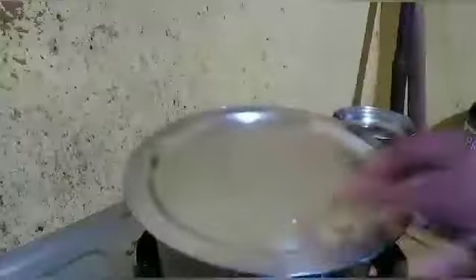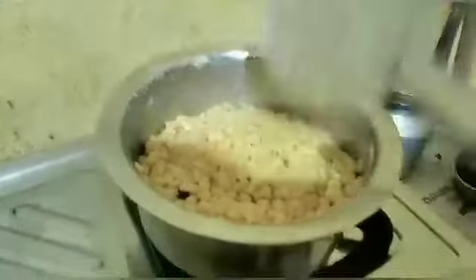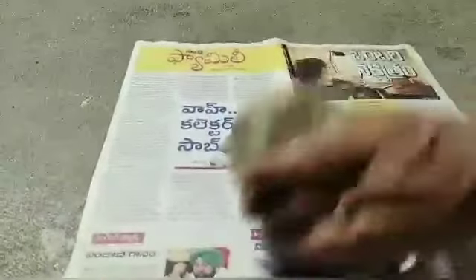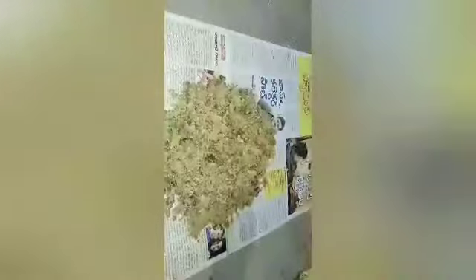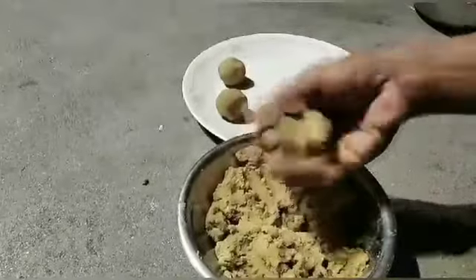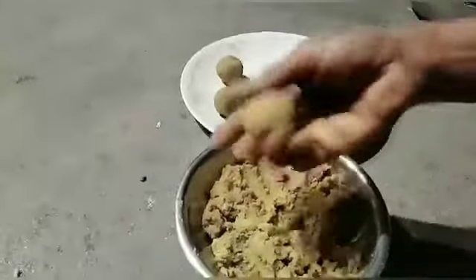Let's cook the pan. Let's mix it in the first half of the dough. Let's mix it in the dough. It will be a medium size and we will make it.